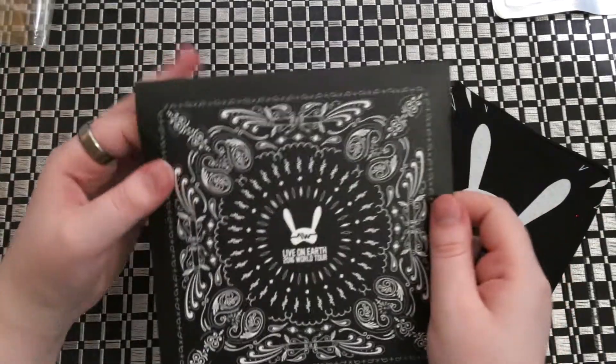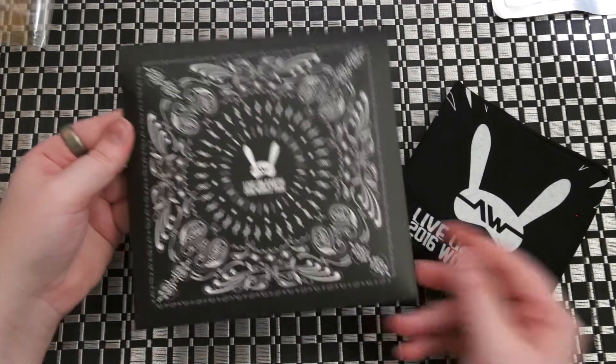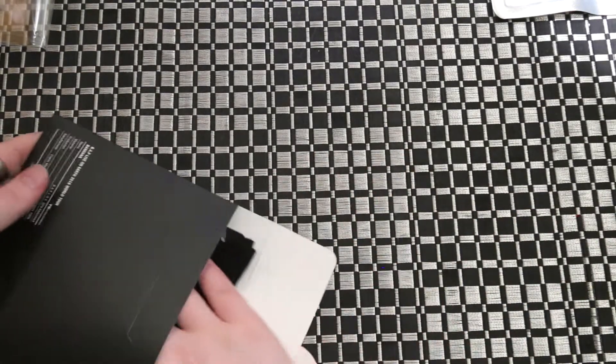From looking at the box here, that's pretty much how your whole bandana is going to look. It's probably easier to see it from the box.